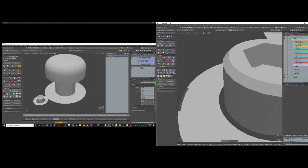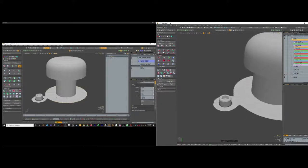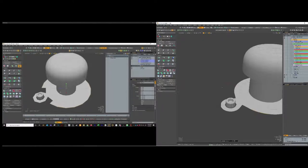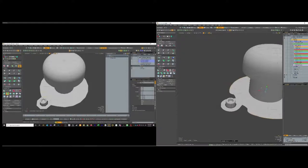Now we're going to do the same step again where we loop select around. Leave one on either side of our bridge geometry. Hit Z, click on the viewport, hit R, scale it out. Then select these two, bridge. Select these two, bridge. Basically just trying to line it up with the next vertex - it doesn't have to be perfect, just close.